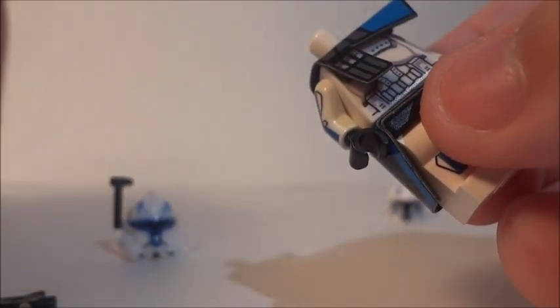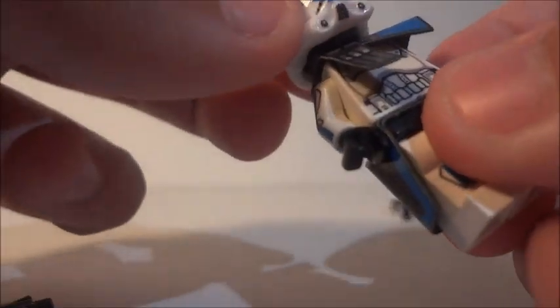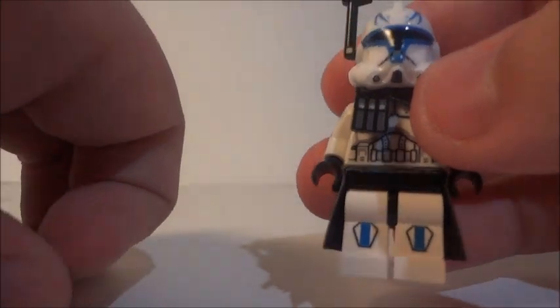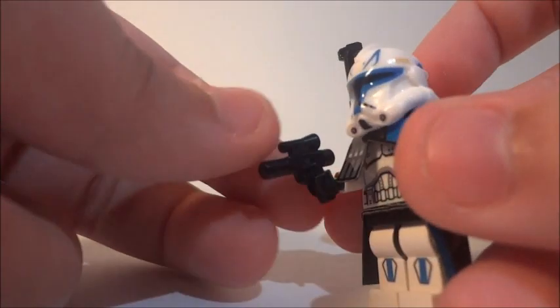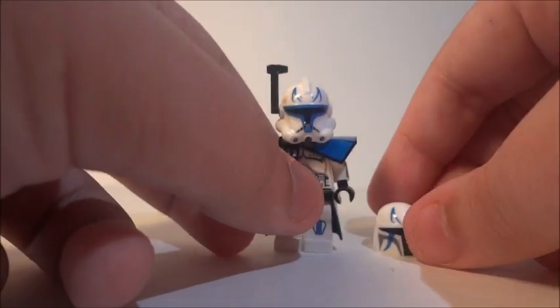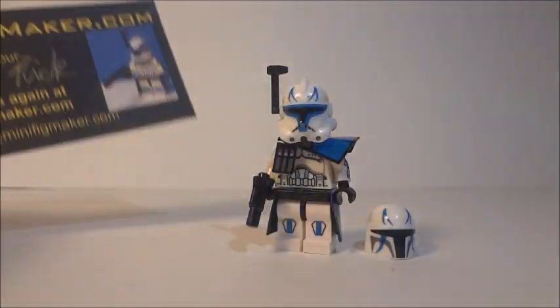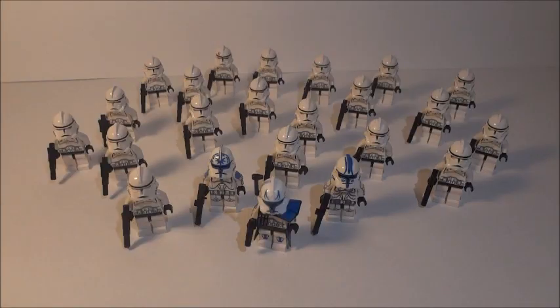I definitely recommend you pick it up on his site — minifigmaker.com — it'll be the first link in the description. That has been the minifigmaker Season 4 Captain Rex. It did come with a pistol. Thank you again Rick for the freebie.